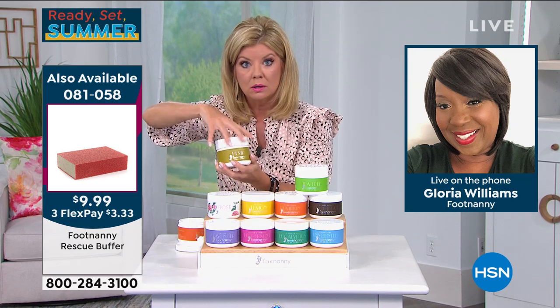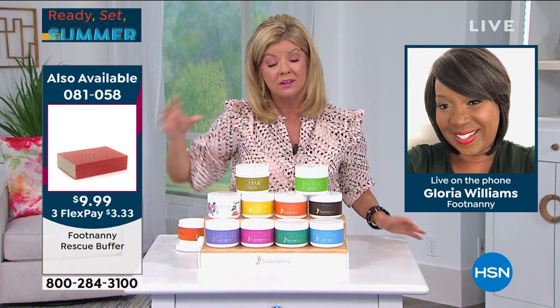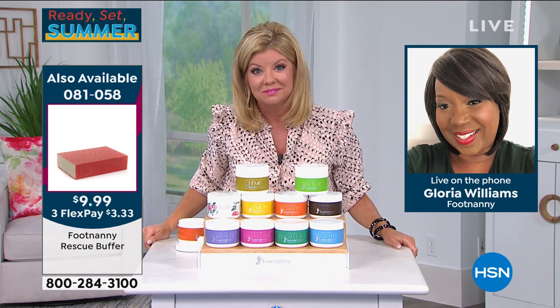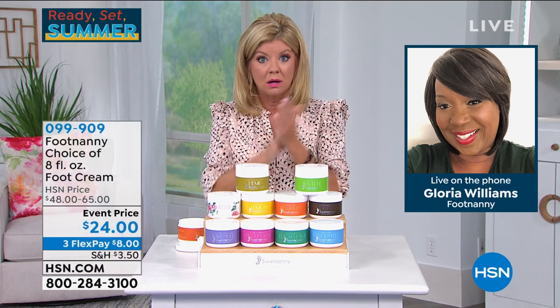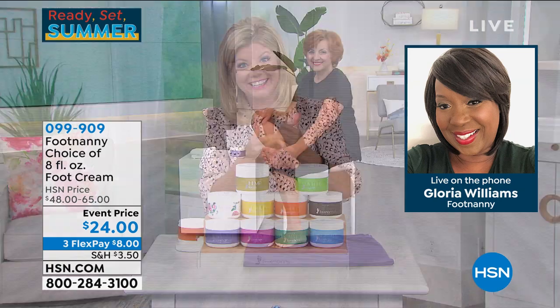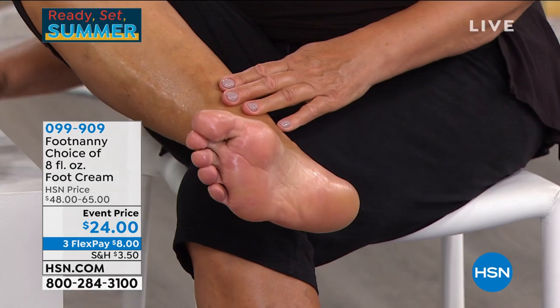I did mine once and I haven't had to do it again. It's amazing. The rescue buffer and the creams — I'm using the foot cream, but it's for your hands too. People are putting it on their hands with plastic bags and warm towels, doing treatments at home. At-home nanny pedicures are huge.